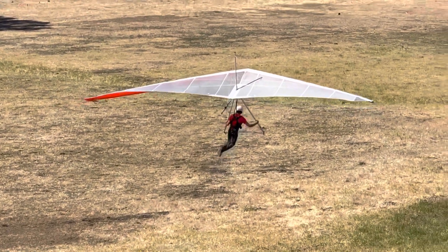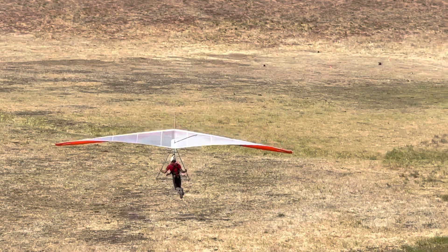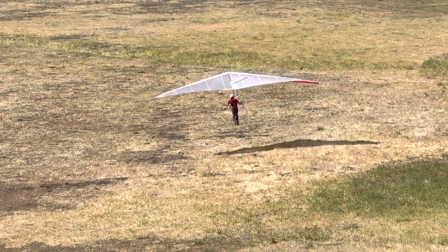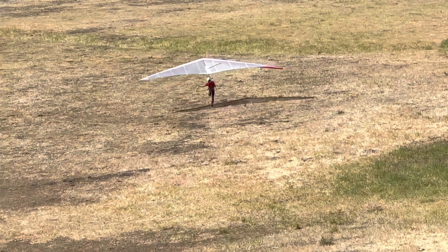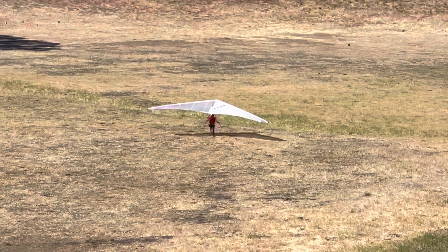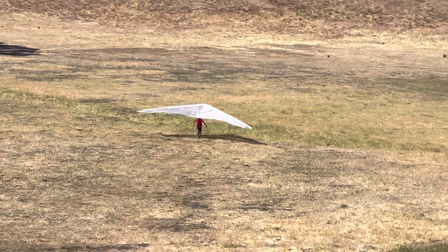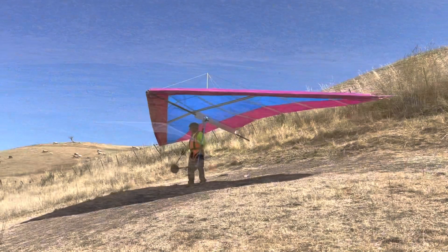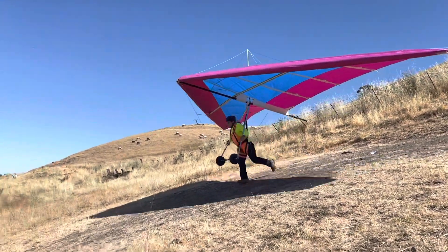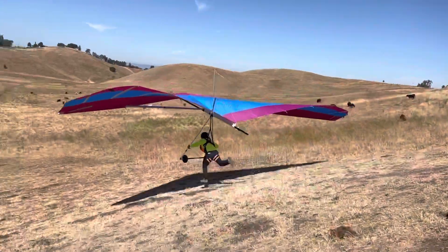There he goes. You can get your hands down a little bit. It's not bad though. Look at him run. Keep steering. Yeah. I love it. Got your spot? Keep running. Keep running. Nice.